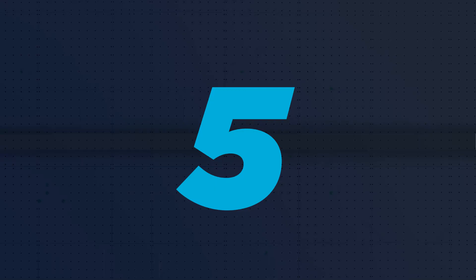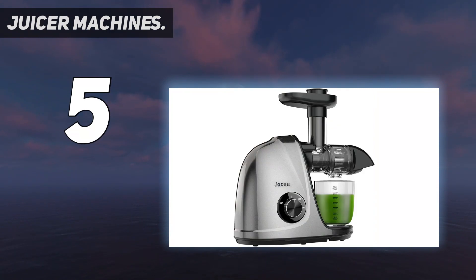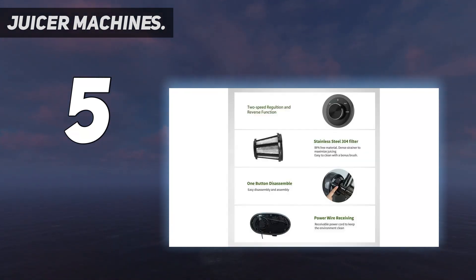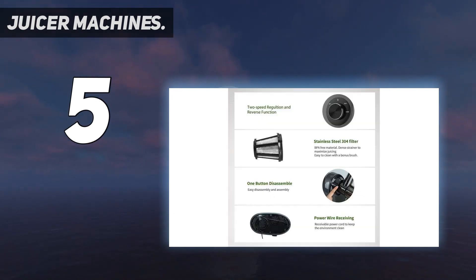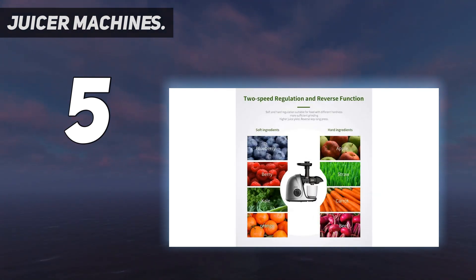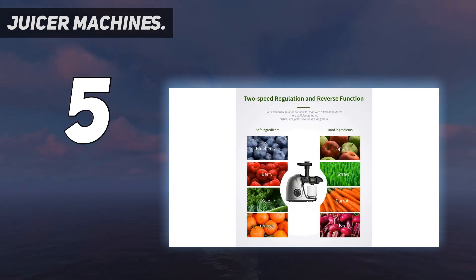Starting at number 5: the Jaku Cold Press Slow Masticating Juicer. It is a single auger, horizontal juicer that has two levels of speed for easy control and a reverse function to avoid jamming. It can automatically sleep every 20 minutes to avoid overheating. You can easily disassemble this machine by pressing a single button, then clean all the parts using an included brush or placing them in the dishwasher. This juicer is perfect for juicing all types of fruits, providing fresh juices every day.